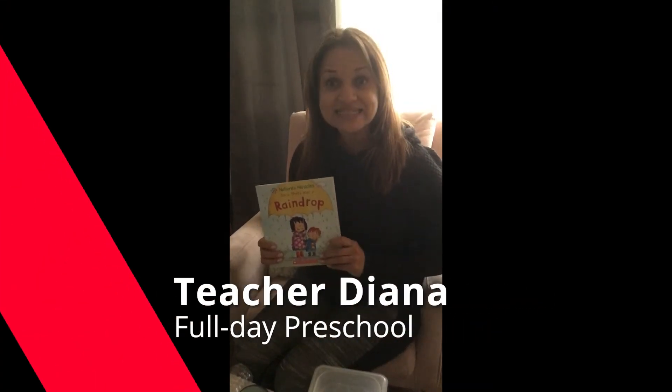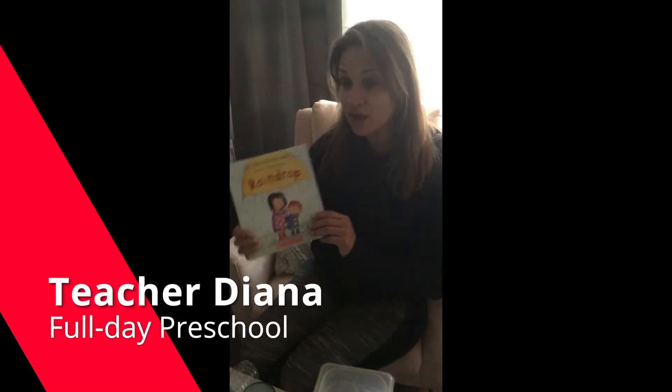Hi, I'm Diana, and the selection of the week was 'Once There Was a Raindrop.' Such a beautiful story.